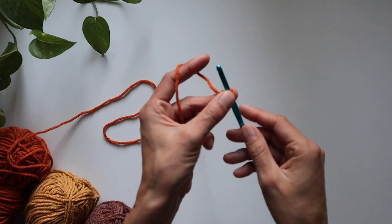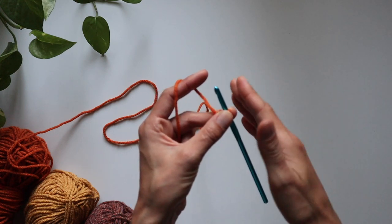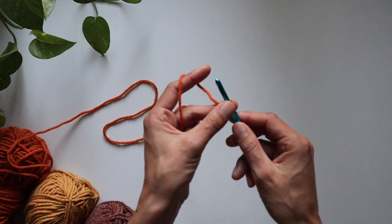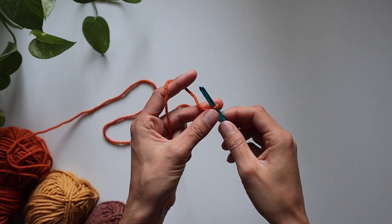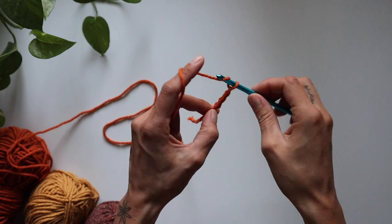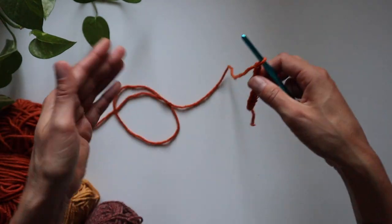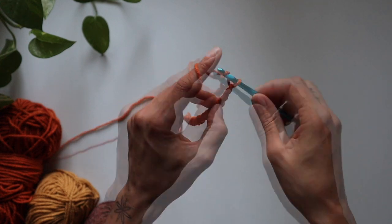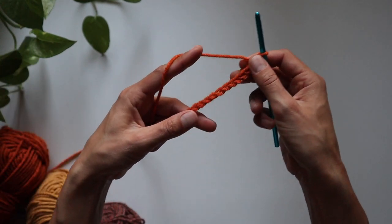This particular project is a multiple of three plus two — all that means is you add three plus three plus three until you get the width you want, then add two more chains. Super easy and simple. For me, I'm actually going to chain 23. You can do this just a little bit loose so it doesn't start to bow in. 11, 12, 13 ... 20, 21, 22, and 23. Perfect.